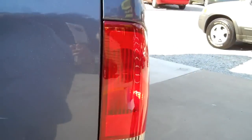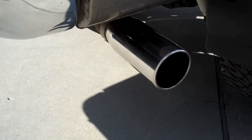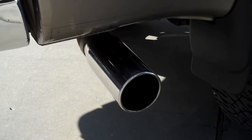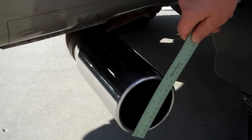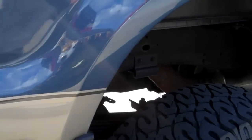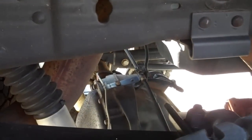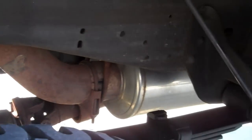As far as performance-wise, it's got cross-drilled rotors up front. It's got the Banks Power Tuner six-gun, which can add up to over 150 horsepower. It's got the Banks Monster exhaust on it — about a five-inch tip on that. It's got the Pro Comp suspension with the ES9000 shocks.